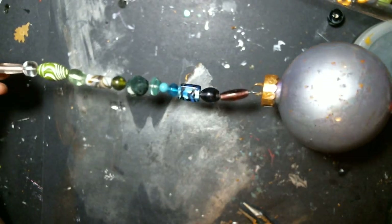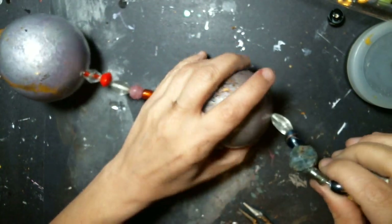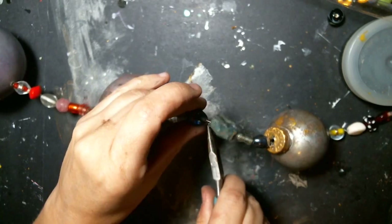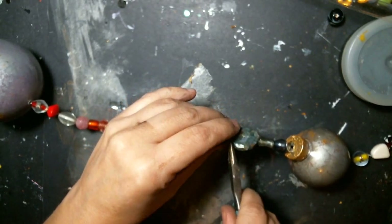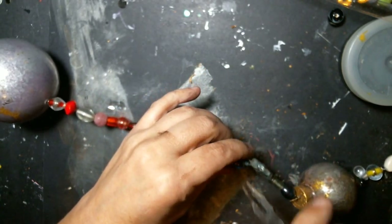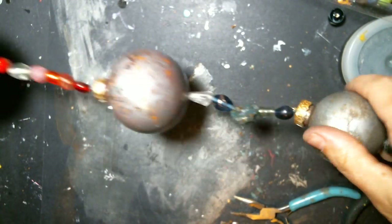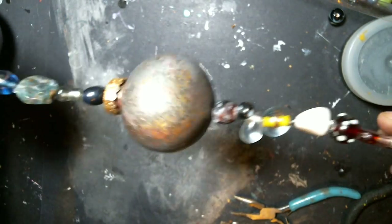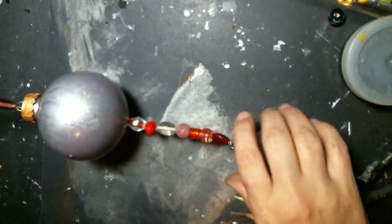If there are any spaces in between that you don't like, what you can do is grab your pliers, grab that space, twist it right in there, and make that space a little closer — and you can't even see that you twisted the wire. Just a little twist if you need to kink the wire just a bit to pull it tighter, and that's it guys! I'll have a picture of it hanging up.